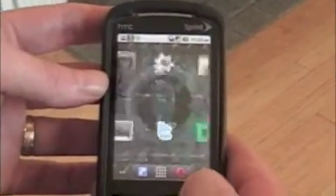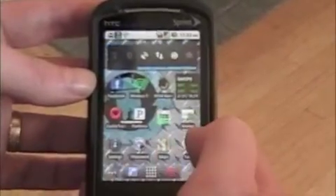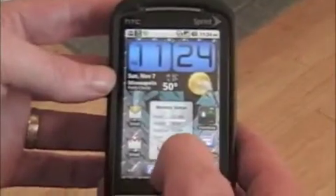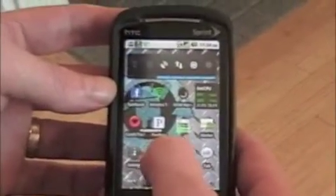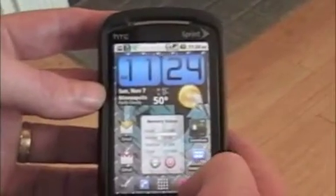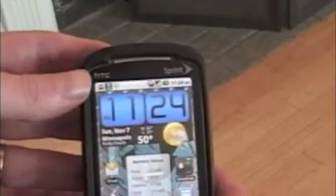It wasn't hard to do. I have the instructions out there for how I did mine on twistbite.com — you can check that out. I think it's really worth it. You can overclock it at 691 megahertz, and that by itself is worth it if you're willing to take the risk of rooting and flashing a new ROM on your phone. That's it.